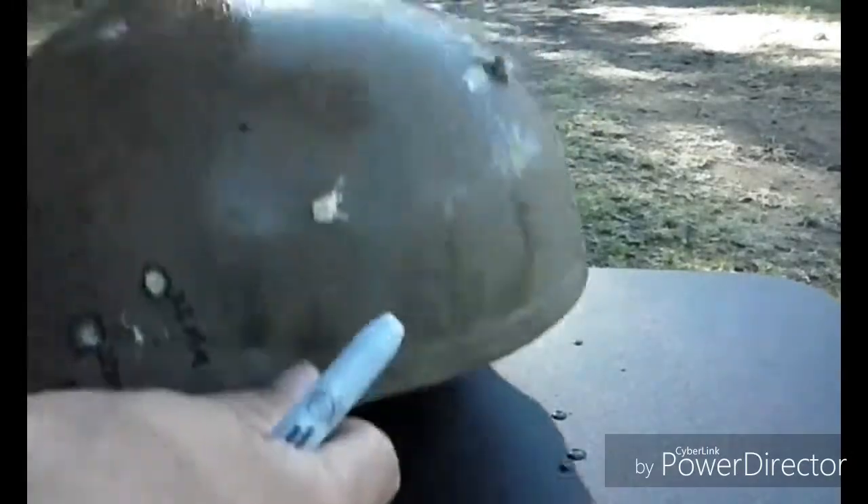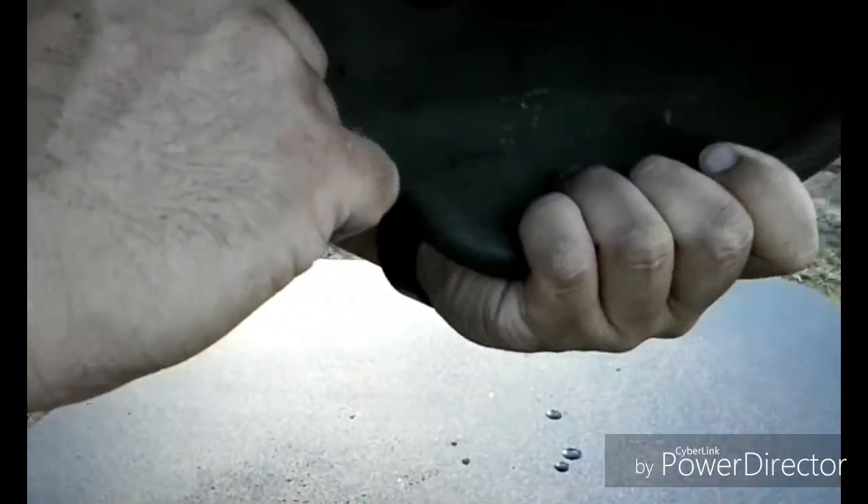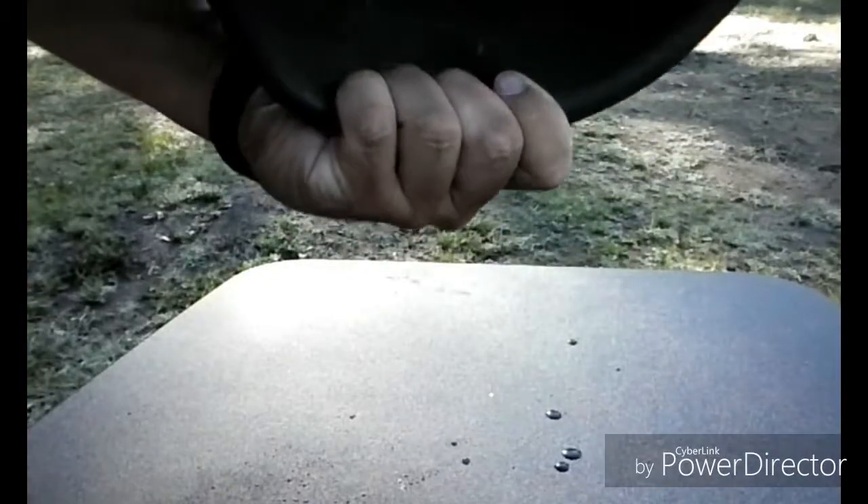So it looks like it hit pretty hard right there. That one's the segmented hollow point mark, and right there is where the copper .22 hit. It ripped the inside just a little bit, but it did not penetrate through. That hit pretty damn hard — .22 copper.